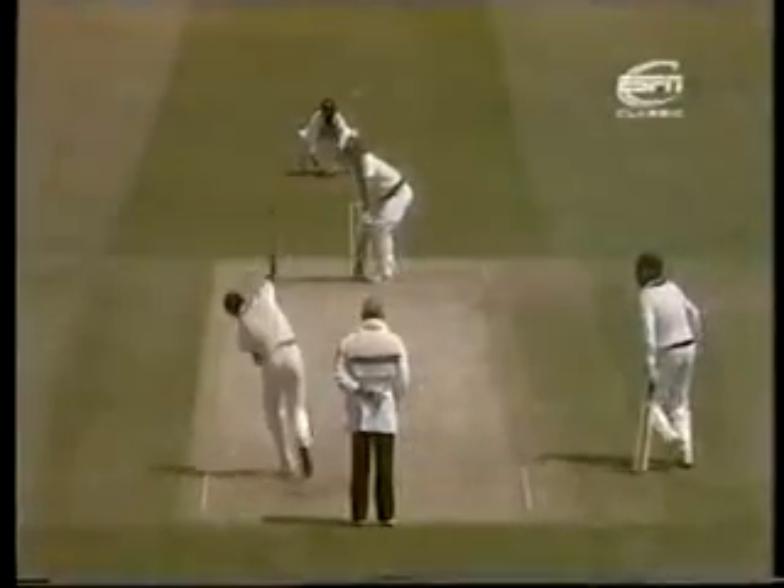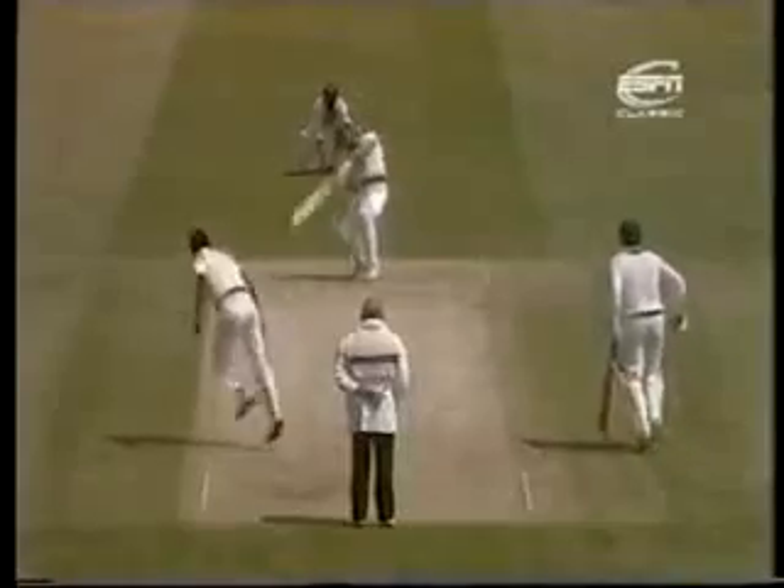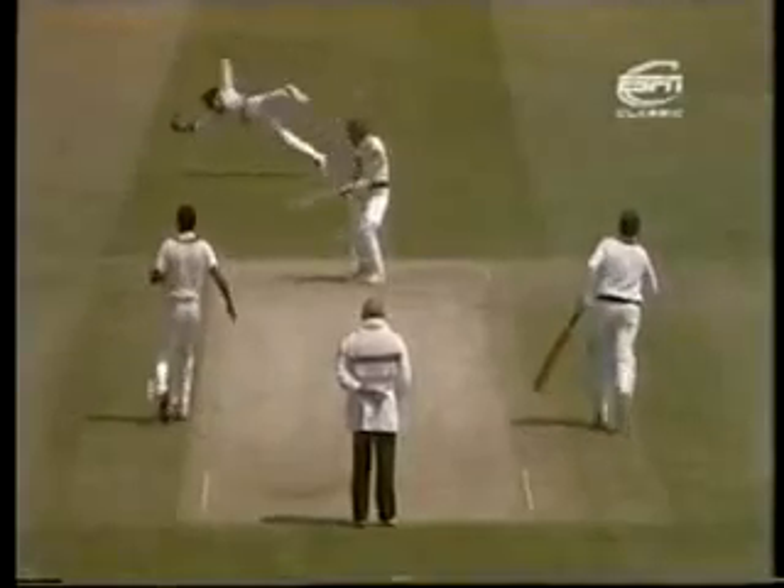And Kim Hughes flashing away outside the off stump. Jeff Dujon — magnificent effort to catch that.